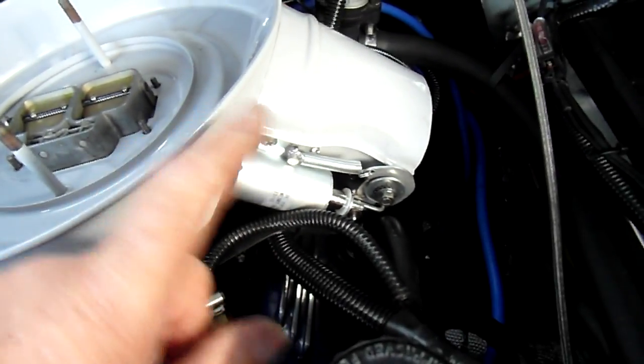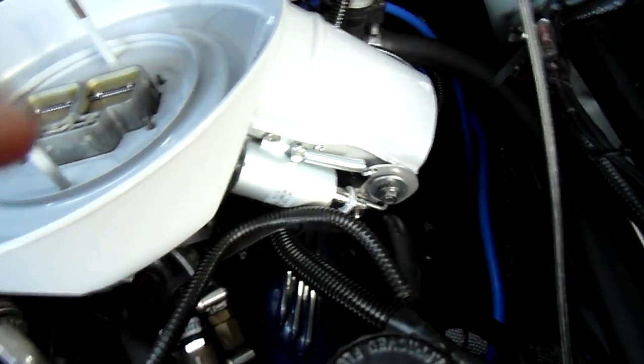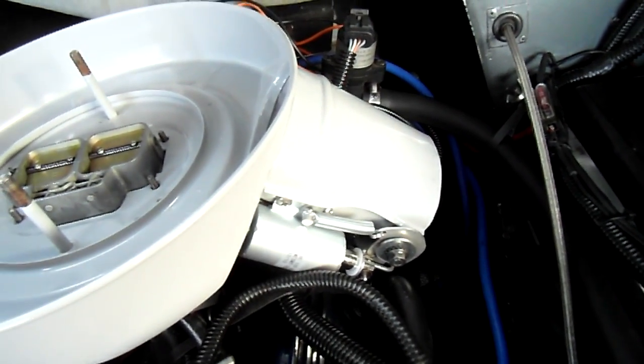So as you can see there is a modification. I'll now move to the bench and show you more about the modification.